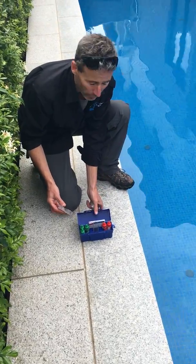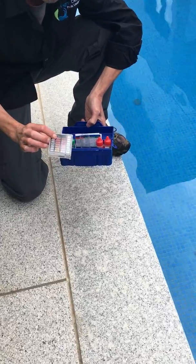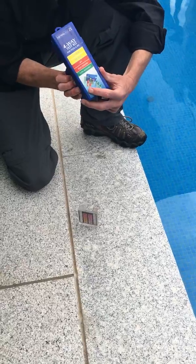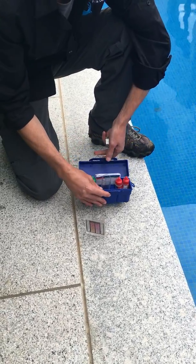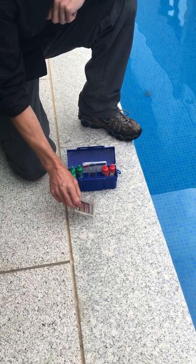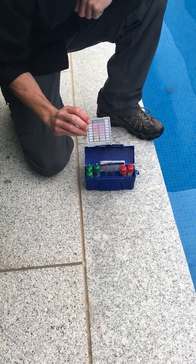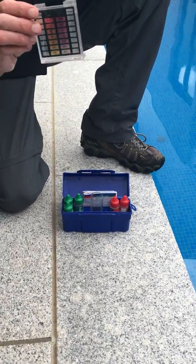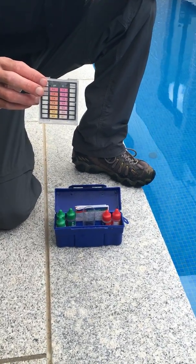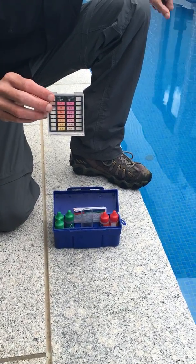This is the second part of our chemical testing or chemical knowledge. For the test kit, this is what you get - the four-way test kit with your pool handover kit, along with the leaf skimmer and broom for cleaning the pool. The only thing we suggest you need to use in this is the chlorine tester. Everything else you can test at the pool shop, and your pH is checked and monitored by your chlorinator.